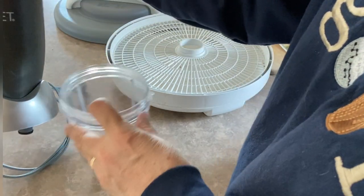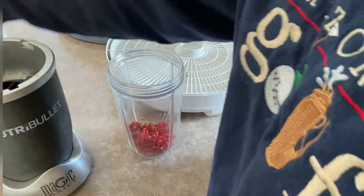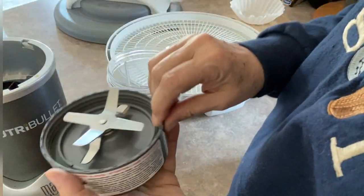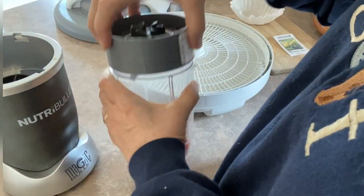Now I'm going to use my Magic Bullet to grind these up. If I had a spice grinder that was working I'd be using it right now, but I'm going to try it with this kind of blade and hopefully this does the job.